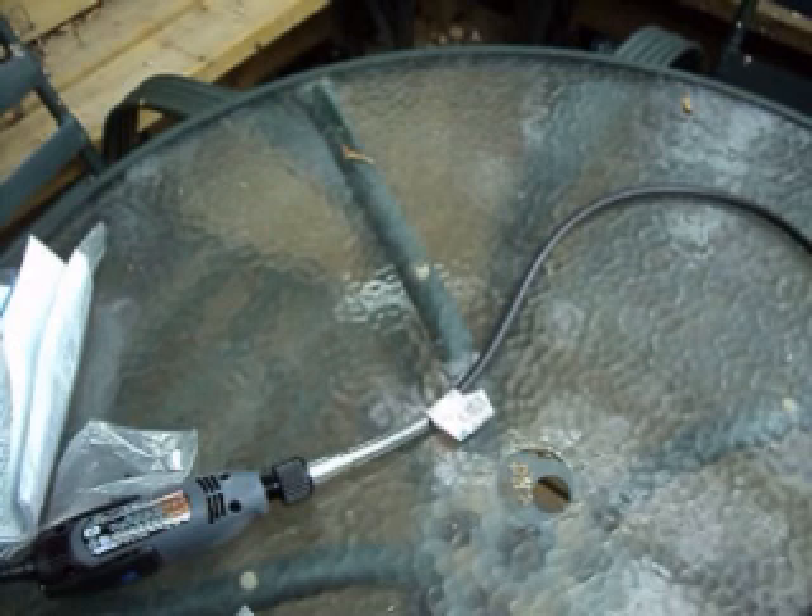This has been an unboxing and review of a Dremel 300 series. As always, thank you for watching Maxwell's World. Comment, subscribe, enjoy.